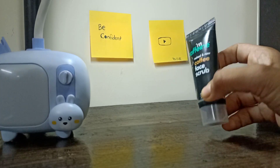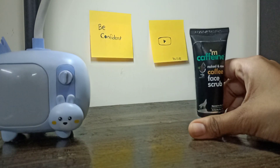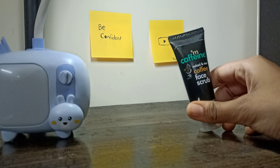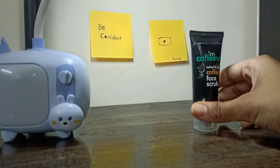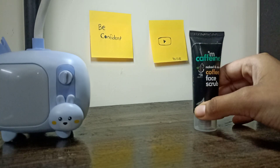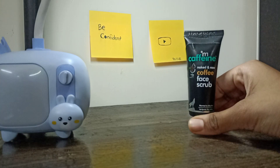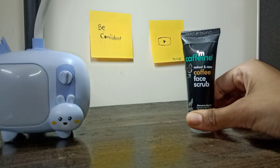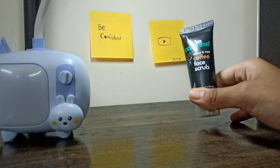This is a face scrub and it is very good. The difference is that it is gentle for the face — you can use it gently, scrub it, remove your dead skin, and glow your skin.